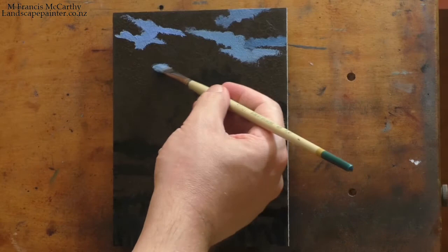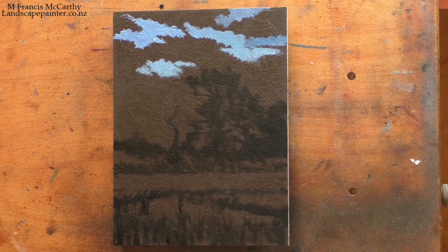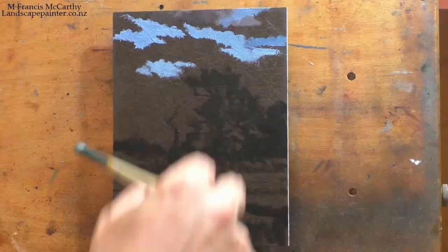Every time you put a painting up on the easel you definitely run a risk of losing the fresh, immediate quality of the work that came before as you apply more and more brush strokes. You probably know that already if you're a painter — and if you're not a painter, well, you just learned something about painting.